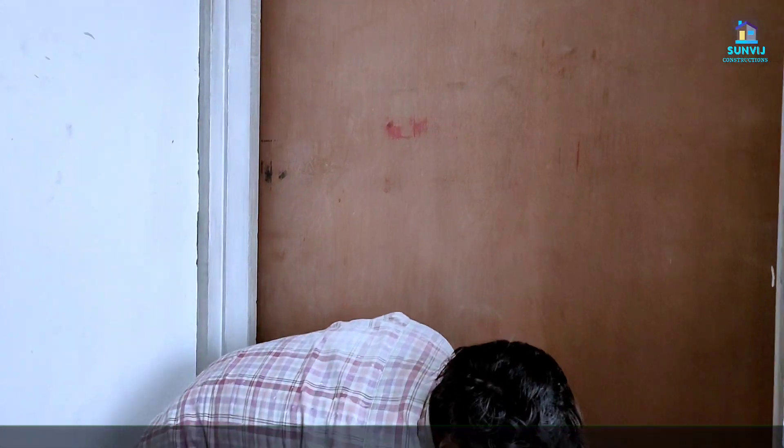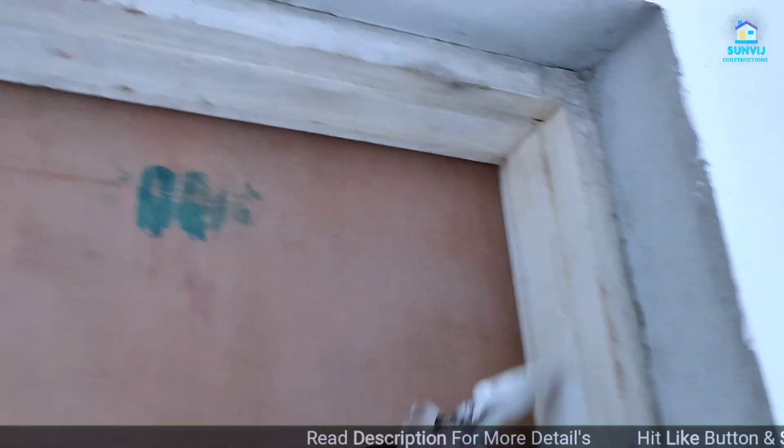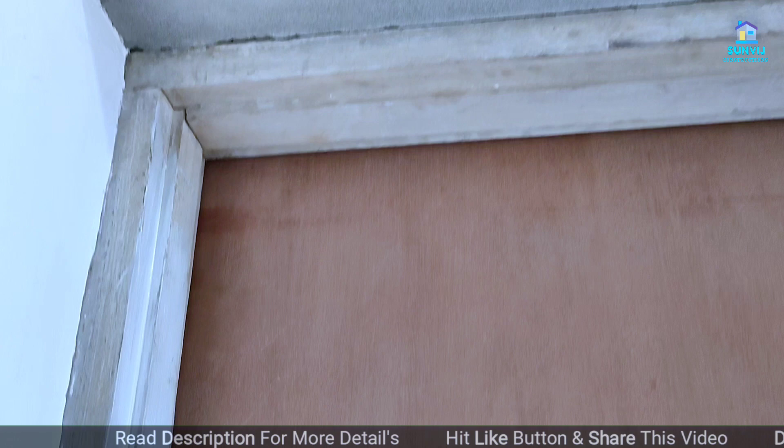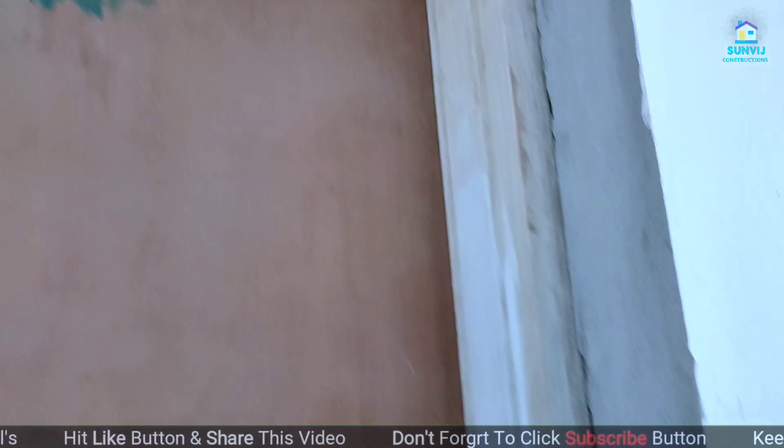First of all, you can see this — this is our Choghat (door frame). First of all, we have to clean it up with concrete and cement. After that, we have to put a primer on it.